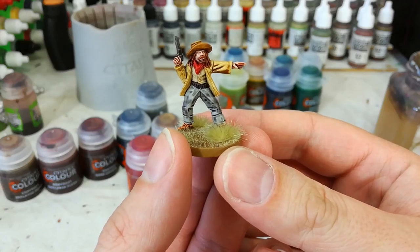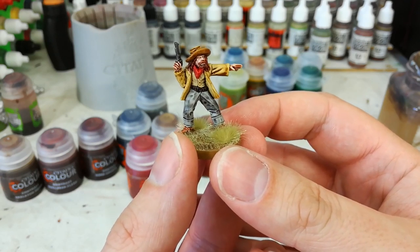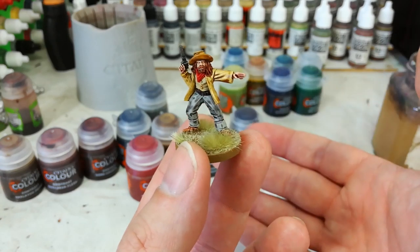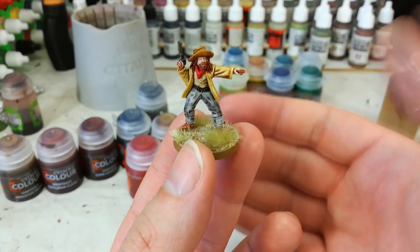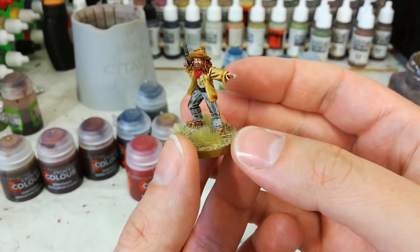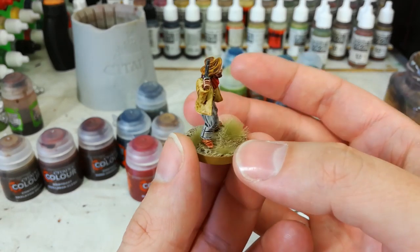Hello and welcome to a very special How I Paint Things. Today we're finally going to tackle contrast paints, because everybody's been asking about them. This chap here might not look the most astounding cowboy you've ever seen, but he took 10 minutes — and therein lies the real power of these things.